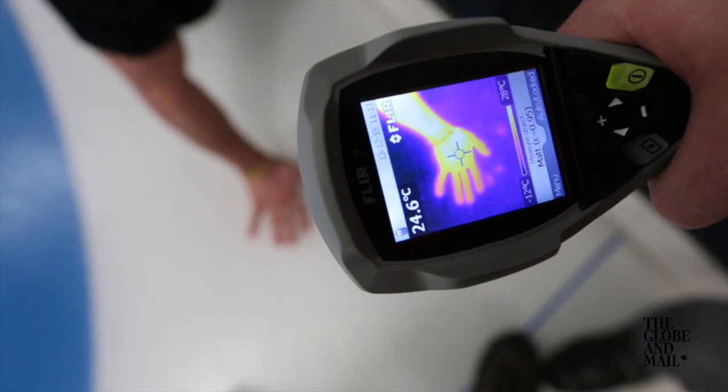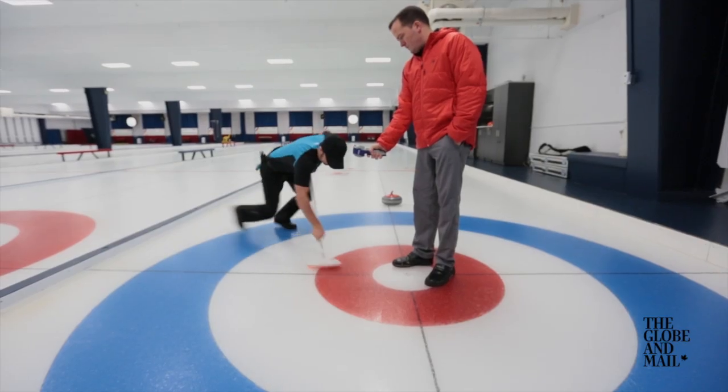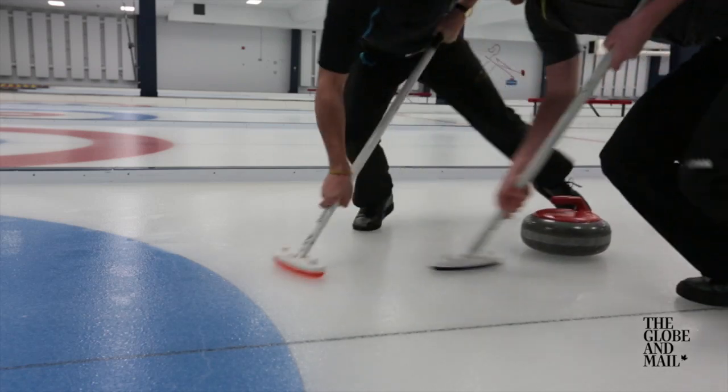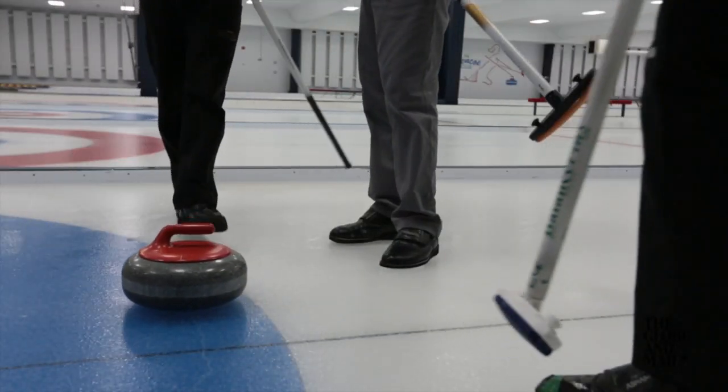This infrared camera is ideal for measuring temperature differences on the ice. With the camera, Webster can see how much the ice is warmed when a broom sweeps across it. The right amount of heating at the right moment is what gets the rock where it needs to be.